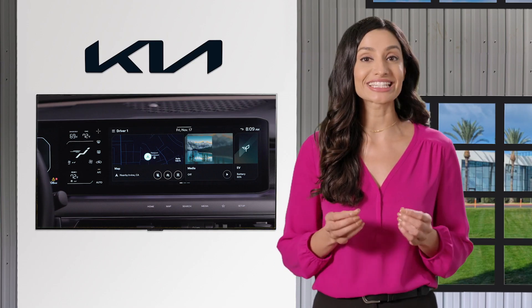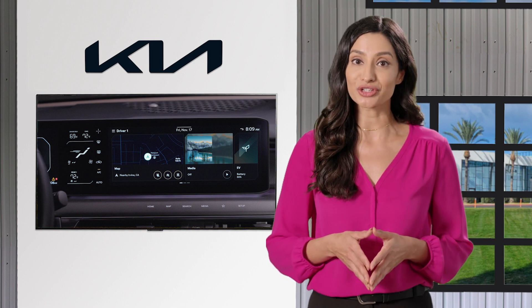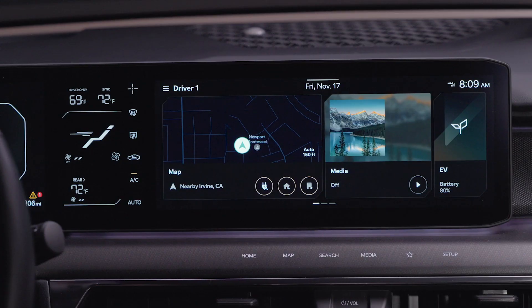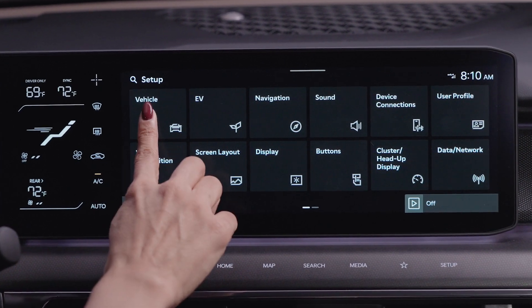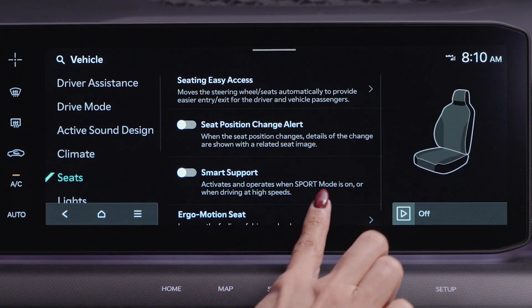Select Kia models also have an ergo motion mode that's designed to help reduce fatigue and improve comfort during long trips. To adjust the ergo motion settings from the infotainment system, go to vehicle settings by pressing the setup button, then press vehicle seats, then ergo motion seat.